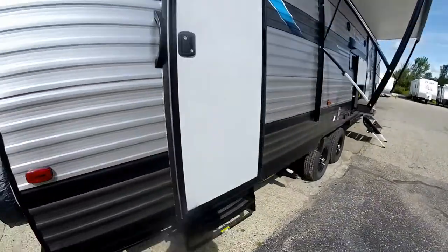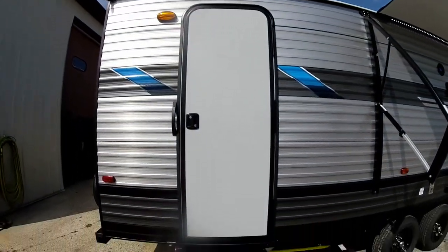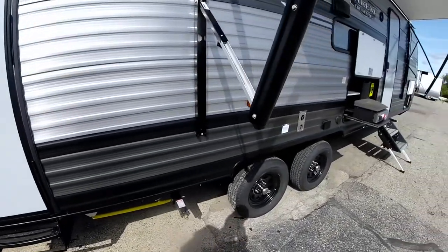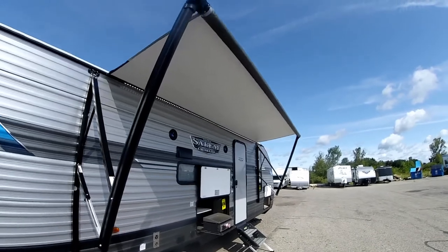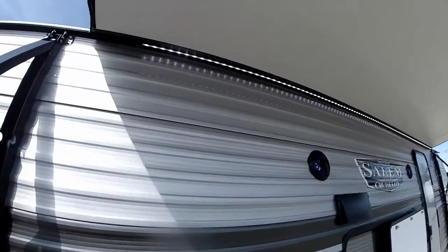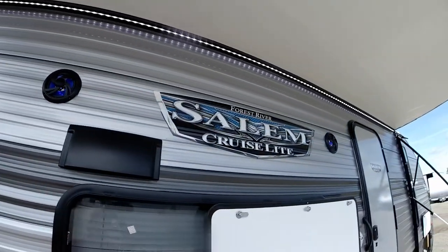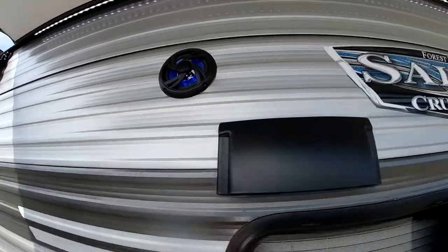Around the awning side we do have an entry door to the bathroom, which is nice so that way the kids don't have to travel through the whole trailer to use the restroom. We have a power awning with LED light strips underneath as well as outside stereo speakers that are lit as well — kind of a neat little touch.